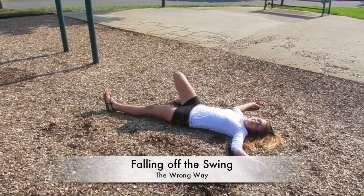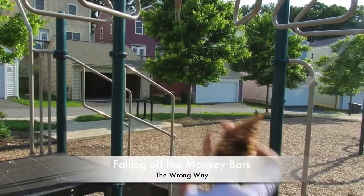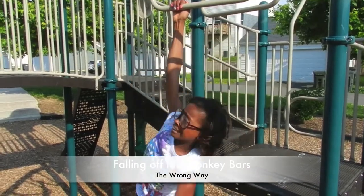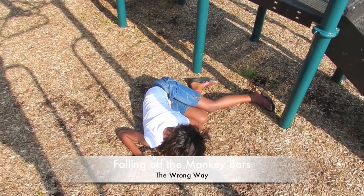Or have you ever fallen off the monkey bars? That was like a face hit right there. She can't even reach the next one. She is struggling and muggling.